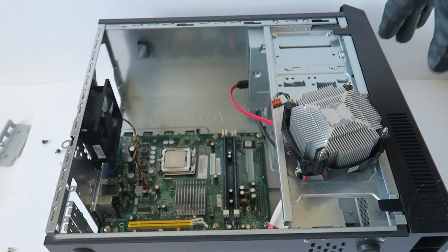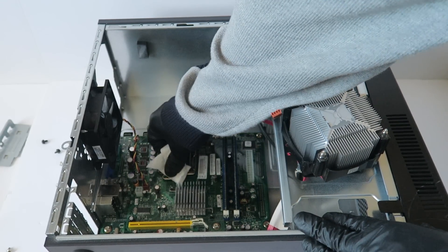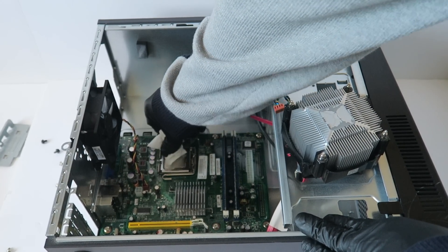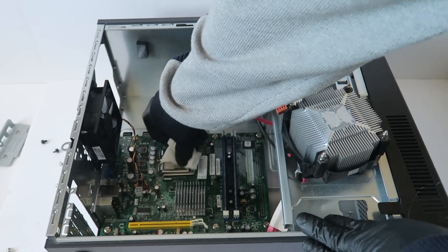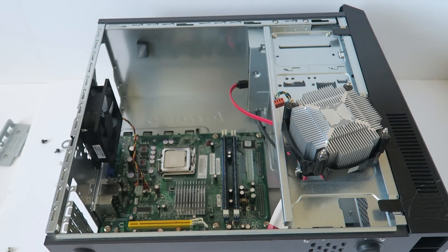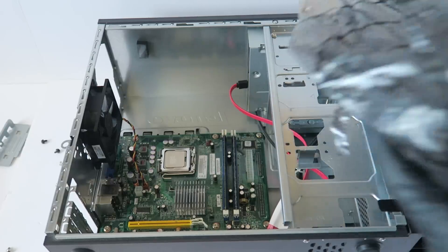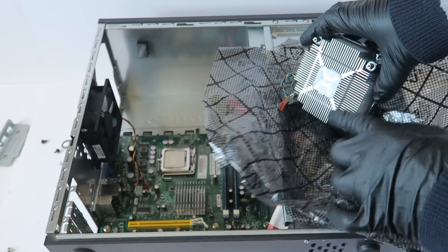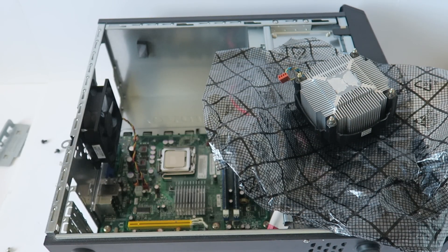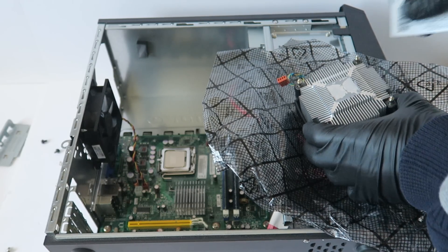The heat sink is removed now. I have to take a paper towel and wipe that old thermal compound from the CPU before removing it. I'm going to remove the old thermal compound from the CPU cooler heat sink. You can see it doesn't come off really well, so I'm just going to use either a piece of paper or a credit card or debit card and just scrape it off like this.